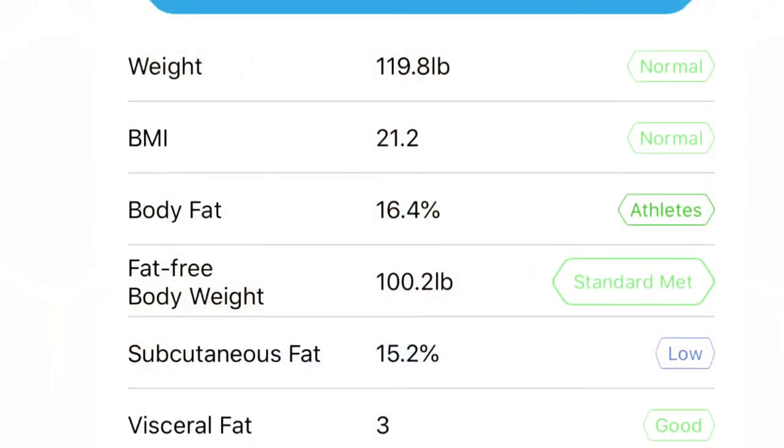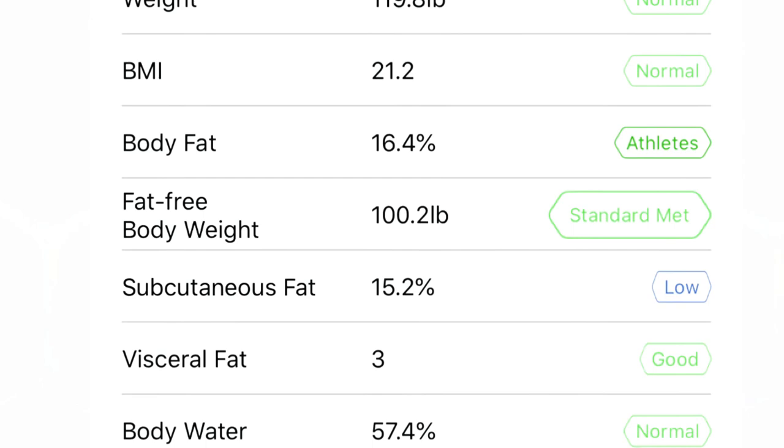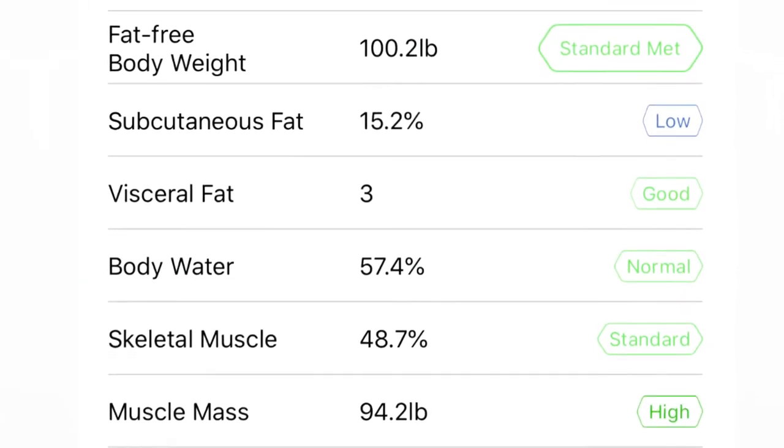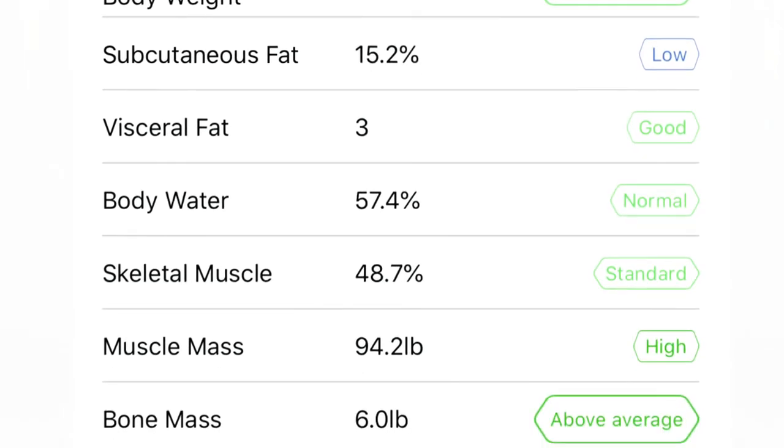As a personal trainer, I find these metrics so helpful — I would love if my clients had a scale like this. It gives you all the important information you need, and it also allows you to share your information with someone by putting it into one simple chart for the day. Having body fat, water weight, skeletal weight, and muscle mass all together makes it so much easier to understand what's going on in your body and why your weight might be fluctuating, and it really helps you understand your overall health.